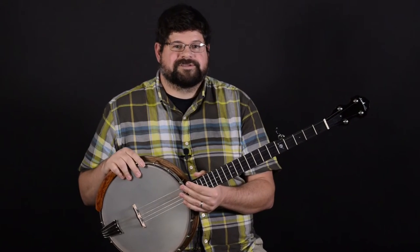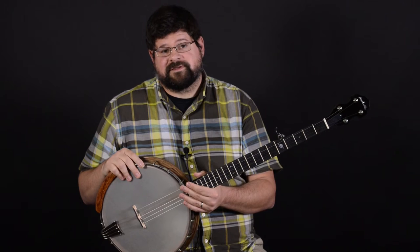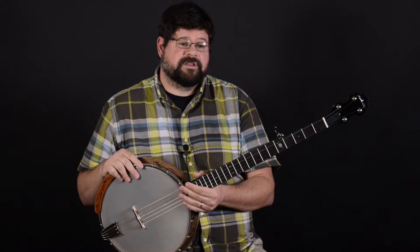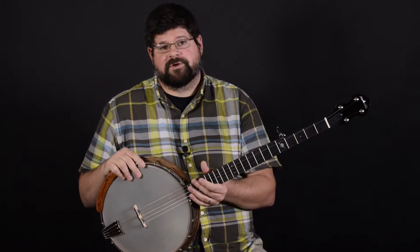Hi, I'm Jeff here at Elderly Instruments. Today we're looking at the Atlas series of banjos by Neckville. This is a standard model, but it's also available in a shorter scale version, and there's a deluxe version that includes fancier binding and a radius fingerboard.